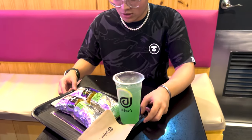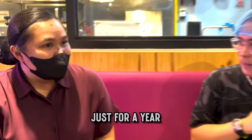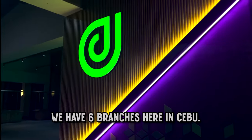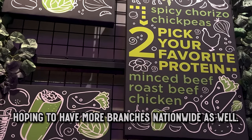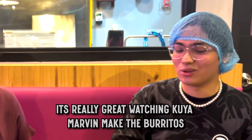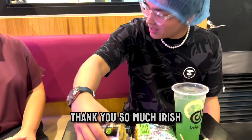I appreciate it. Hey Irish, how long have you been working at Jafar's? I'm the multi-unit manager — we have six branches here in Cebu and we are hoping to have more branches nationwide as well. Thank you so much Irish! It was really great watching Kia Marvin make the burritos — shoutout Kia Marvin as well. Thank you Irish for making all of this happen.